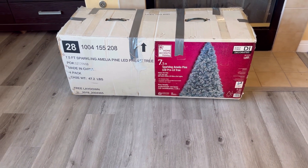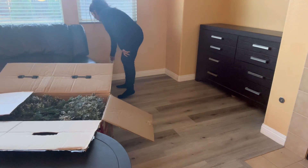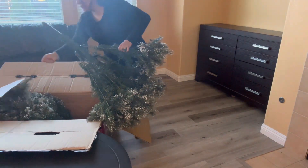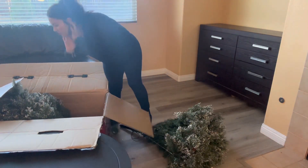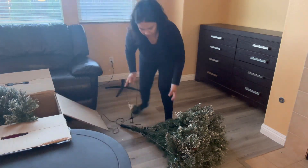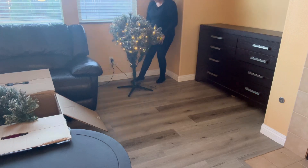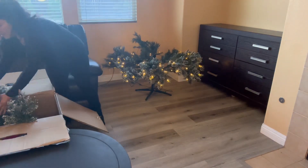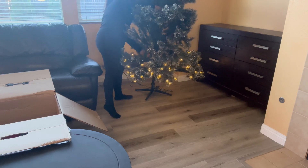The tree I'm going to be putting here in the family room is a 7.5 foot tree. It has some sparkles and a little bit of frost in it, and I love it. I've been having it for about four years now and I did get it from Home Depot. This tree came pre-lit with warm white lights, and I also love that as I put it together the pieces just start lighting up on their own.